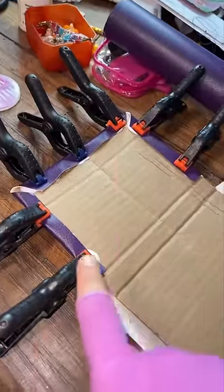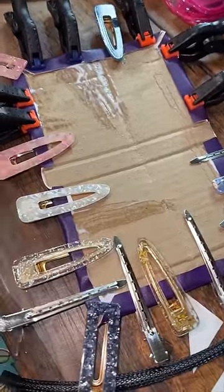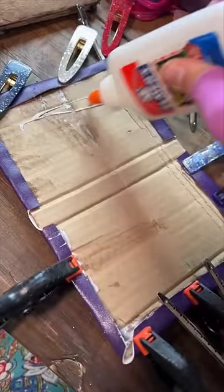I only have this many clips, so we're going to let this side dry, then do this side. I'm officially using hair clips now. It's getting so late and this is still drying.